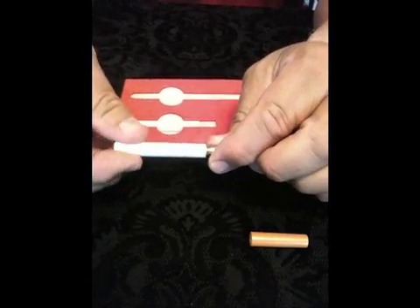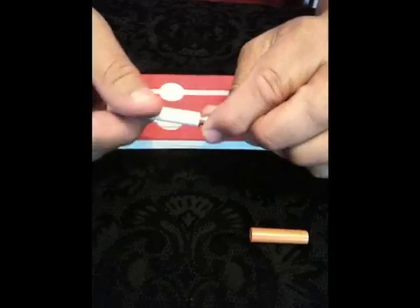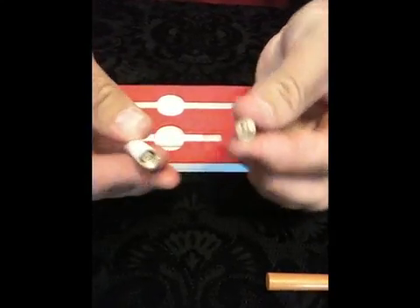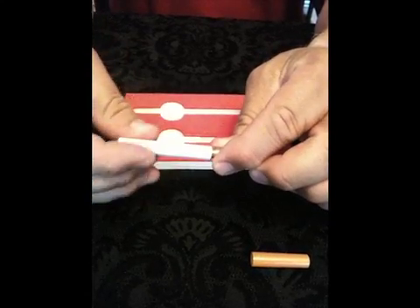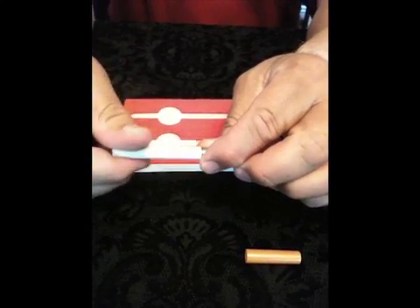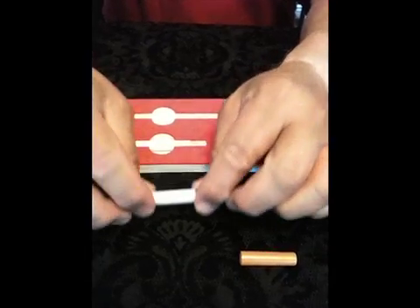The atomizer is removed by gently unscrewing it from the battery. To charge the batteries you must remove the atomizer. From flat, each battery takes approximately three hours to fully charge. It is best to always charge to full.